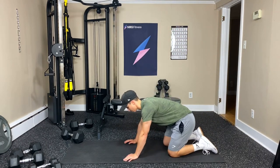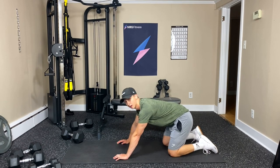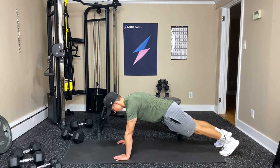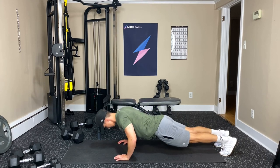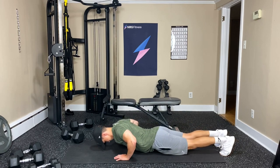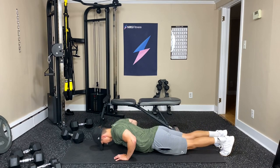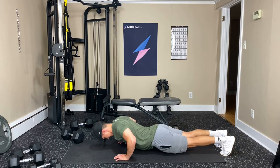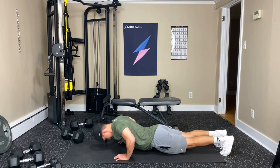Okay, down for the push-ups. Shoulder width apart — knees, toes, incline, whatever you find challenging. Alright, elbows go out to the sides. Three, two, one — down and up. One, two, three, four, five, six, seven, eight, nine, one more, and ten.